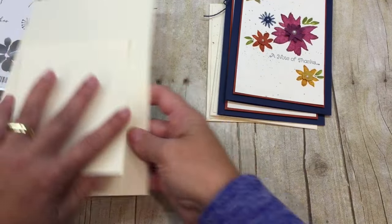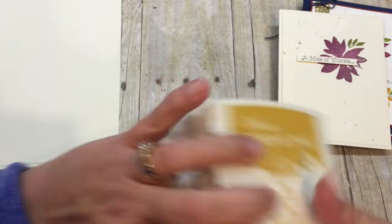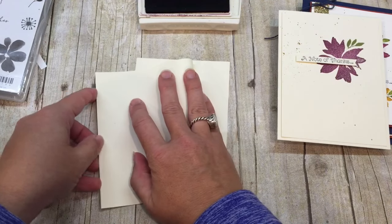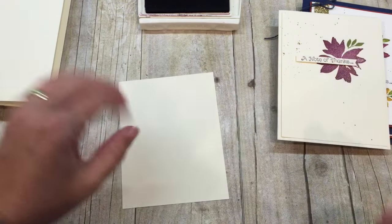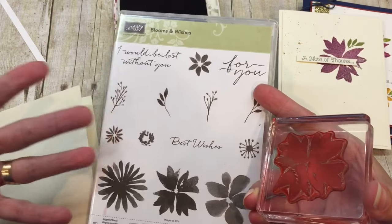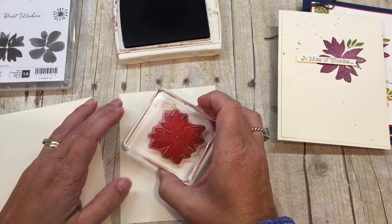So the very first card - I'm using an amazing color combination. I start with a half sheet of Very Vanilla. All the dimensions for all these cards and all the details are on my blog, so please check that out. When you're there, you should probably just pick up the stamp set because it's so awesome. You can totally shop my online store - I'd really appreciate it if you did. It helps me bring more amazing, fabulous videos just like this one to you every week.